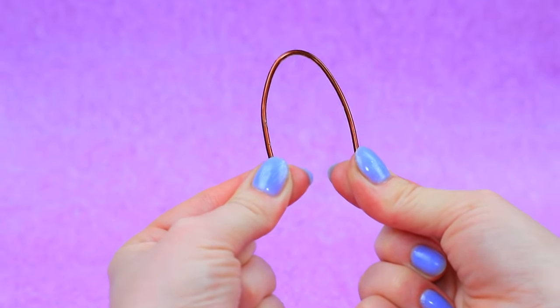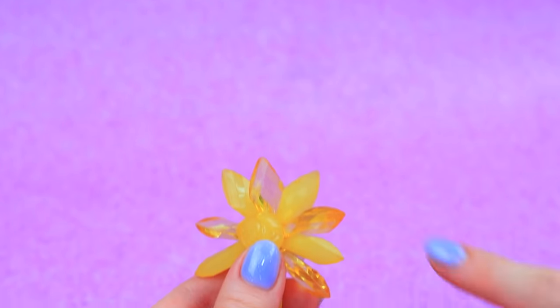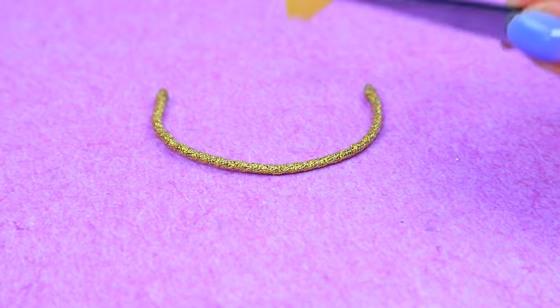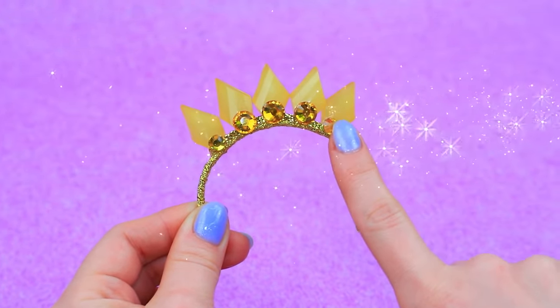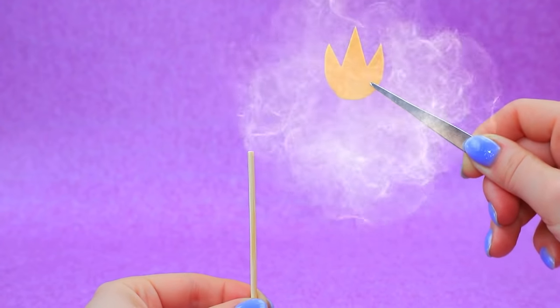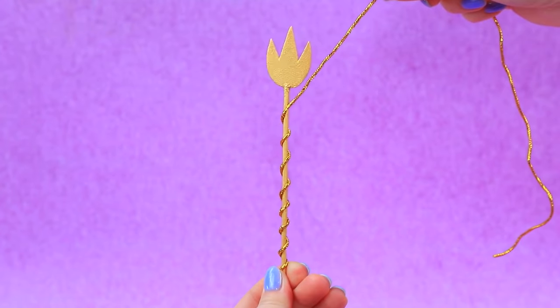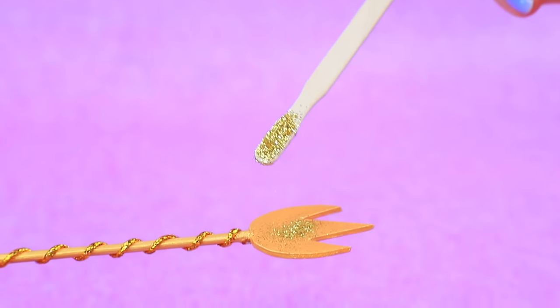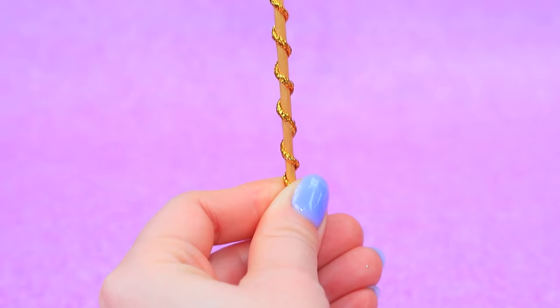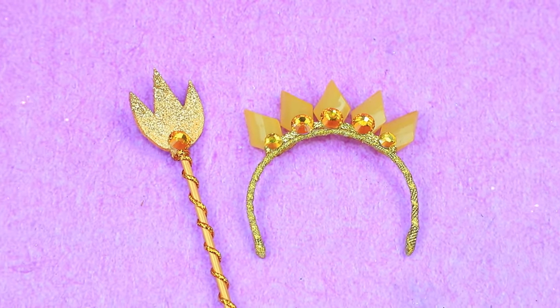Make an arch out of a wire. Wrap with a gold ribbon. Decorate with plastic details — the crown is ready. Secure the base of a trident to a wooden handle. Paint it gold and cover it with a cord. Sprinkle the cap with glitter. Add rhinestones — voila! The symbols of royal power are restored.